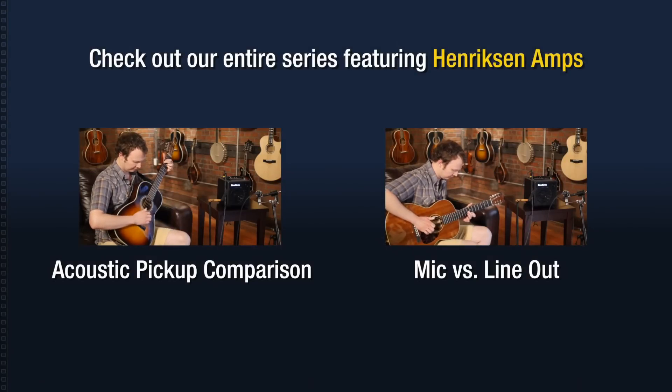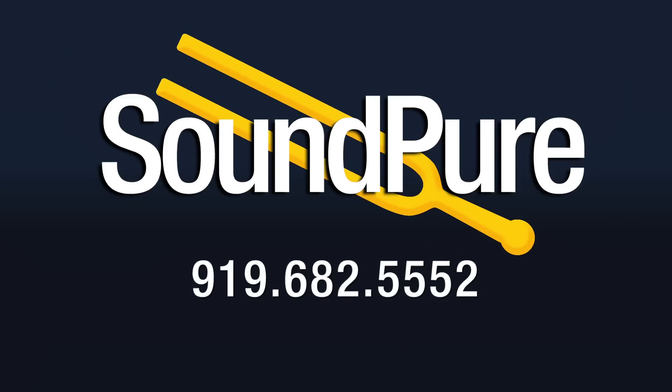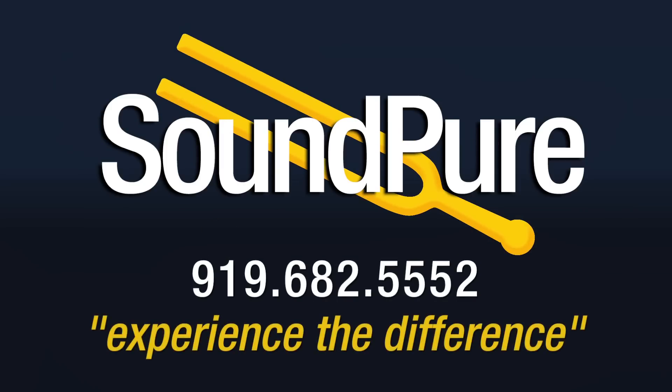I'm really about guitars and gear, so give me a call. Thank you.